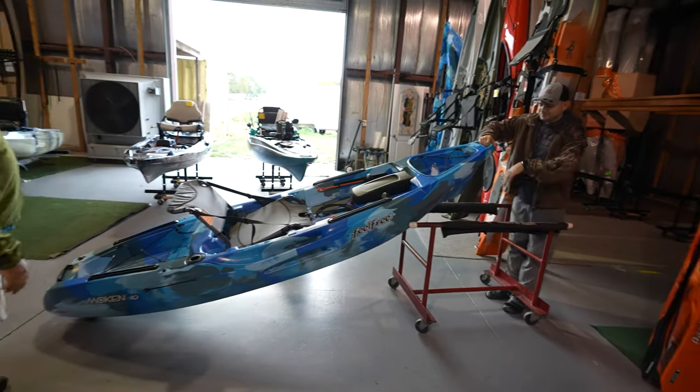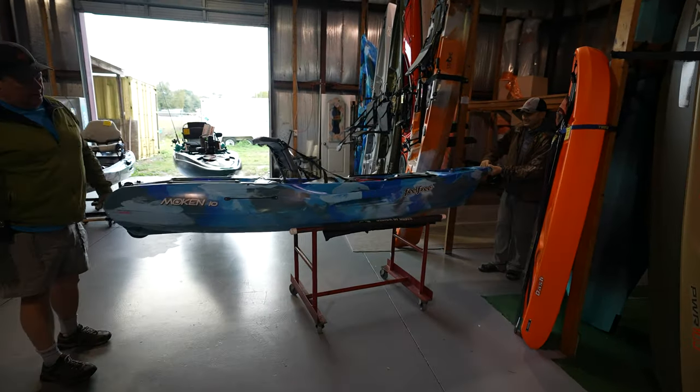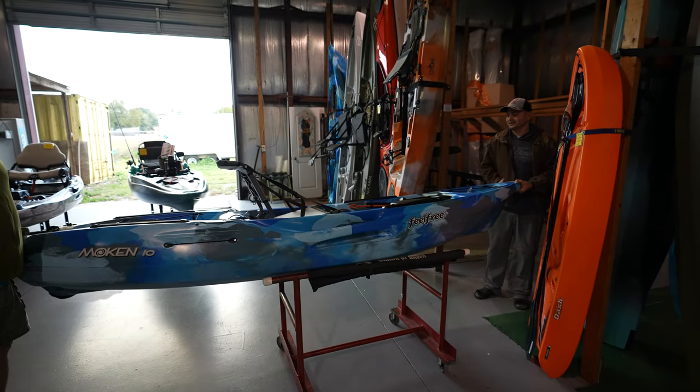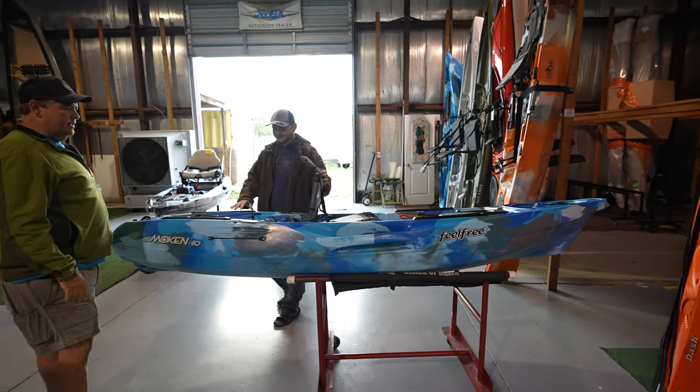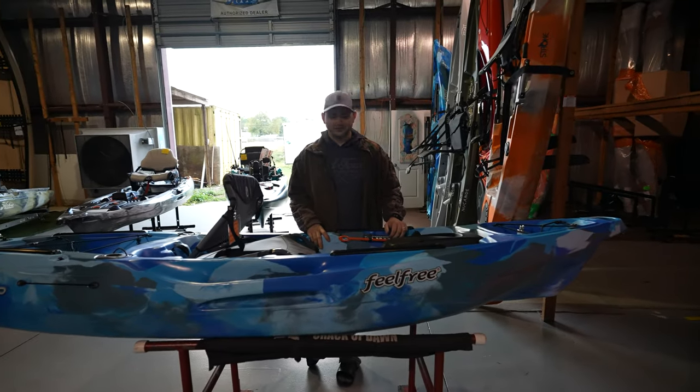Let's put it on the... There you go. It'll fit. It's a little sideways, but it'll fit, because it's not that big. This is the Feel Free Moken 10 V2, version 2.